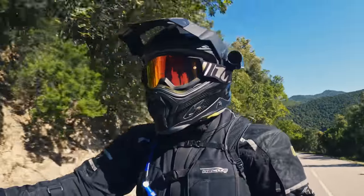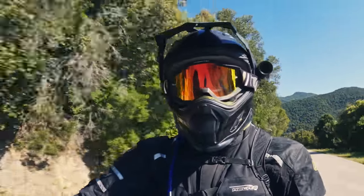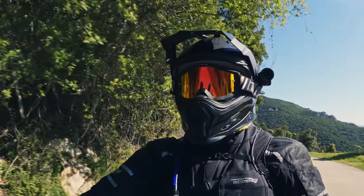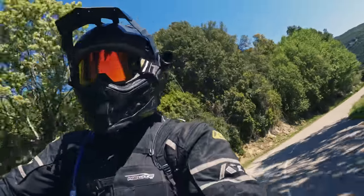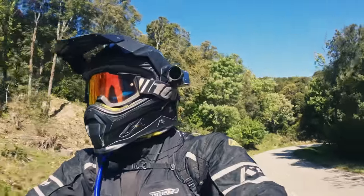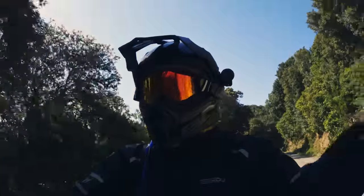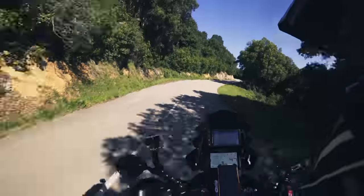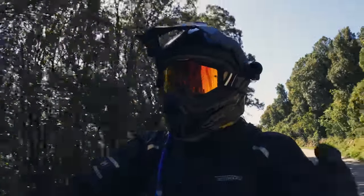If you've seen the channel before, you might have seen the video on the Mitas that I did when I had my 1290 Super Adventure S. This time I was looking for a tire for a two-week trip that included a good portion of off-road tracks, and my choice fell again on the Mitas tire — this time the Dakar version over the normal version. There's a lot of good stuff and some bad stuff too, so stay tuned.